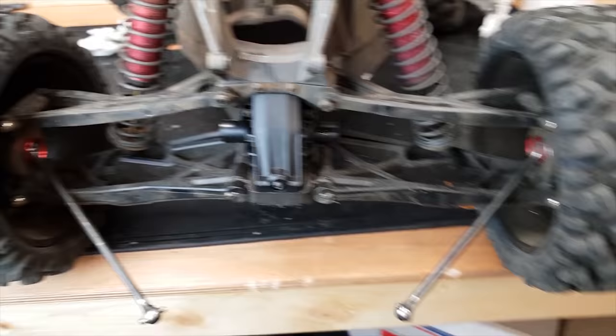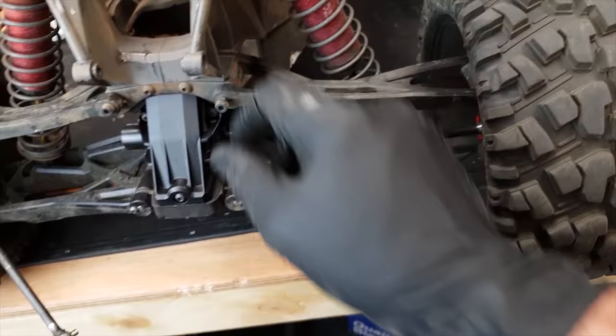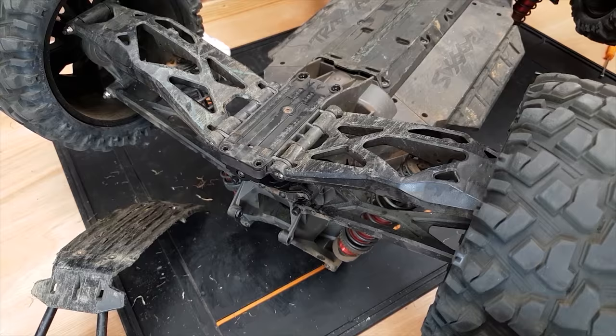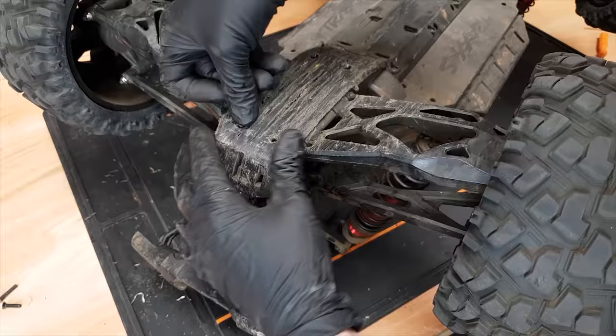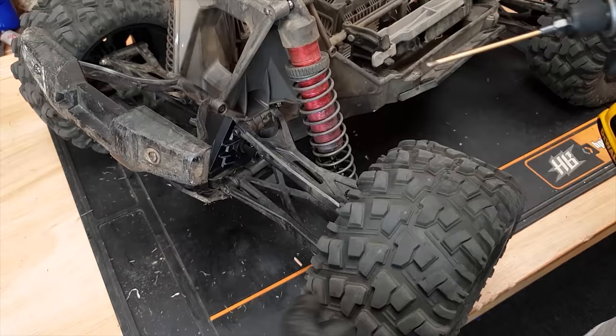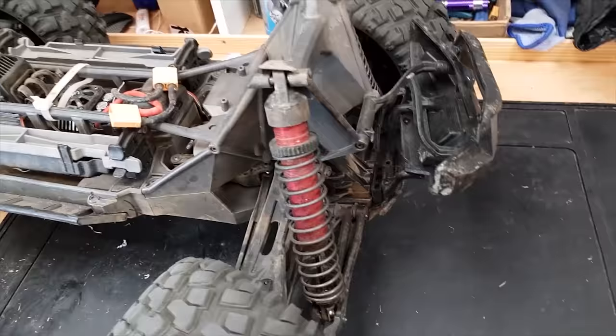I forgot to put the shafts back in! I'm going to quickly take these pins out, put the shafts back in. All right, shafts are back in now. All I've got to do is put the skid plate and bumper back on and then we'll move over to the front end. Front end time — let's get this bumper off first.